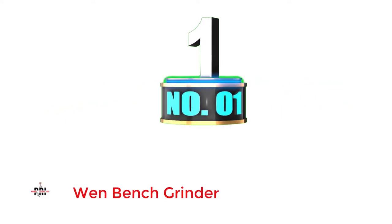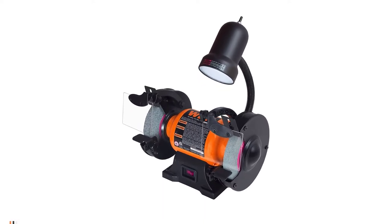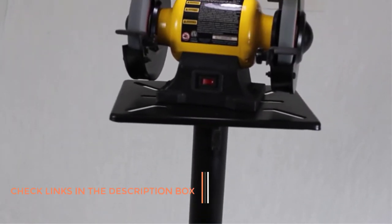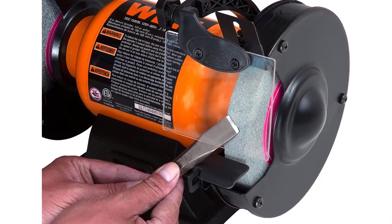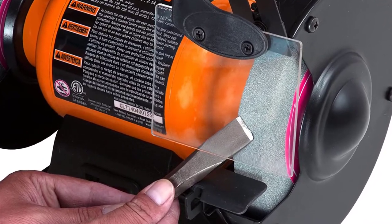Number 1: WEN Bench Grinder. WEN is known for making affordable and budget power tools of all kinds, including a bench grinder for users who are on a budget. The WEN 4276 Bench Grinder is first on this list, as it is the cheapest option. Unlike other budget bench grinders, this offers various handy features, giving you high value for money. It is decently powerful with its 6-inch grinding wheel size.